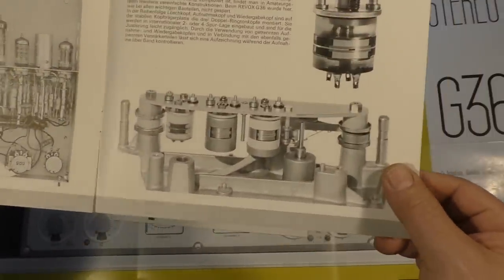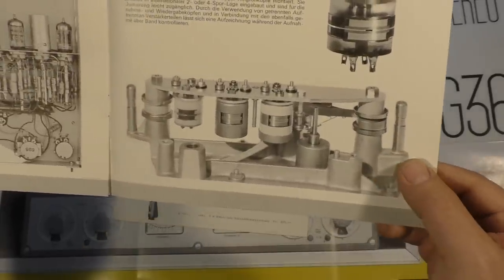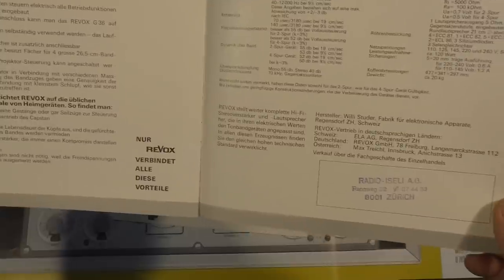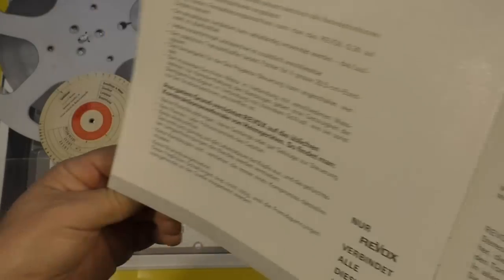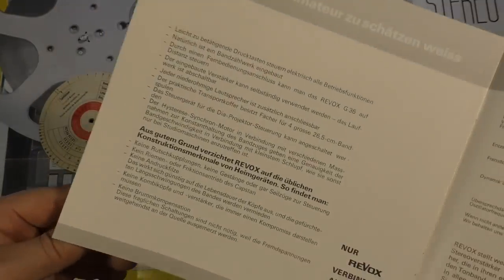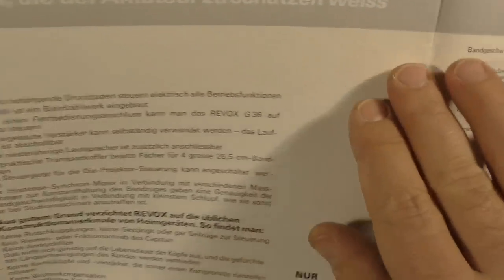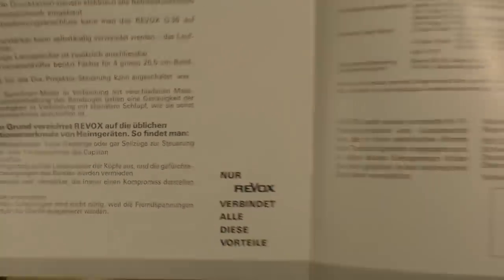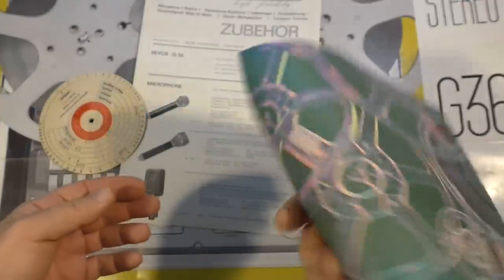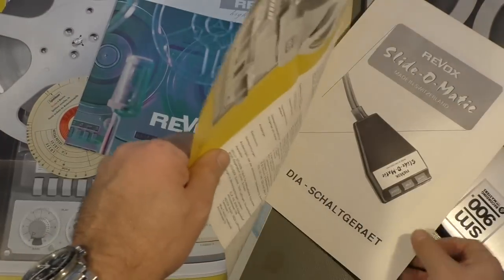Then we have all the tape heads, mounted on a cast aluminum frame. And that was the dealer that sold it at that time. You can also see there is no yellowing of the paper — it looks like new, never used before. There's no spots, and it is a very strange paper — it has a structure on it.